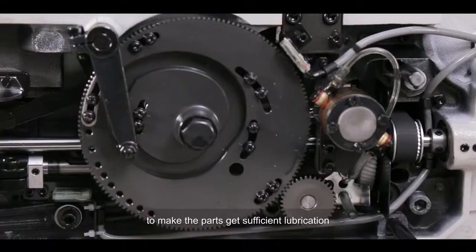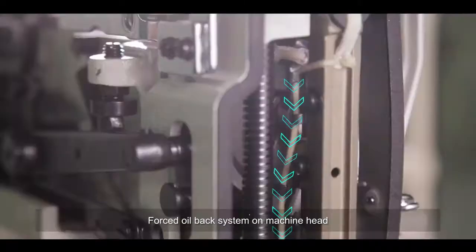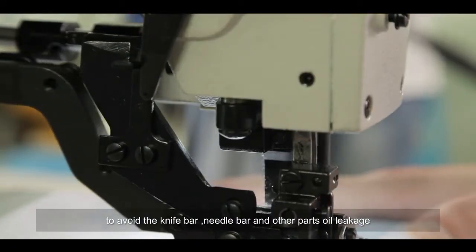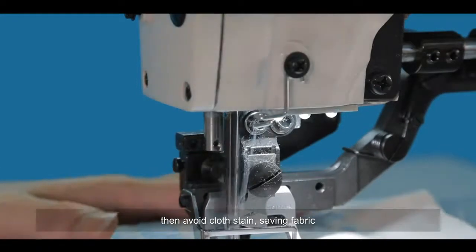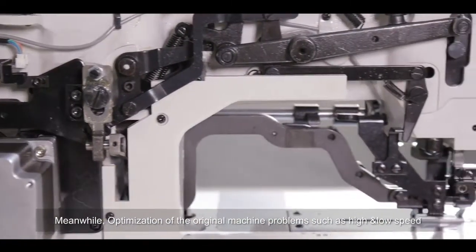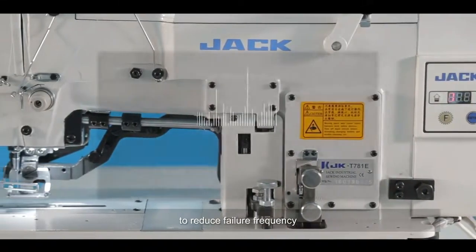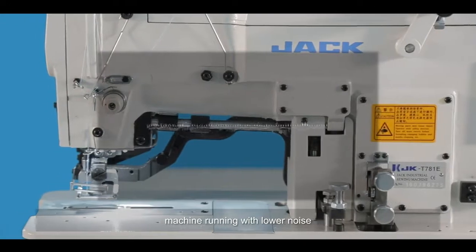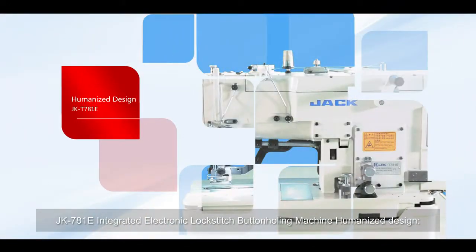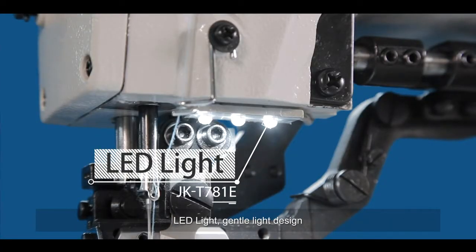The high-pressure oil pump ensures the machine runs long-term trouble-free. A forced oil-back system on the machine head prevents oil leakage from the knife bar, needle bar, and other parts, avoiding cloth stains and saving fabric. Optimization of the original mechanical structure for high and low speed parking reduces failure frequency, and the machine runs with lower noise.